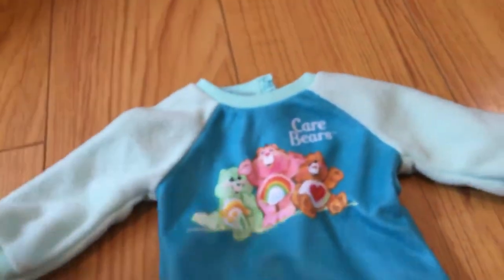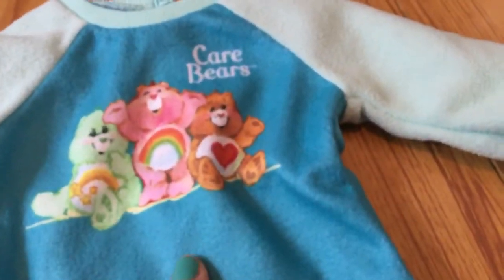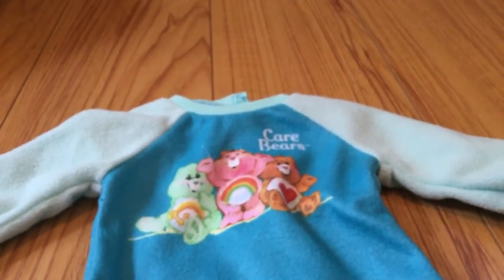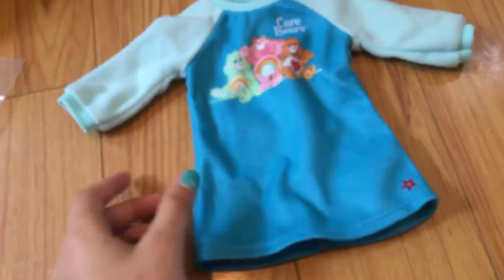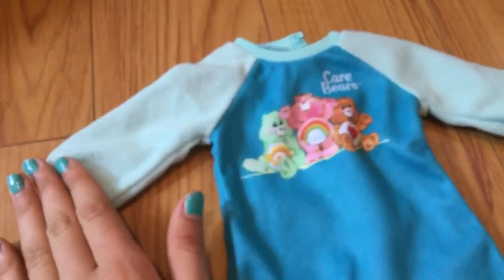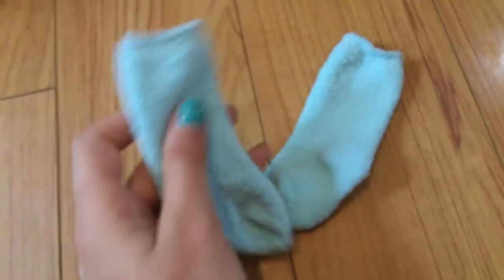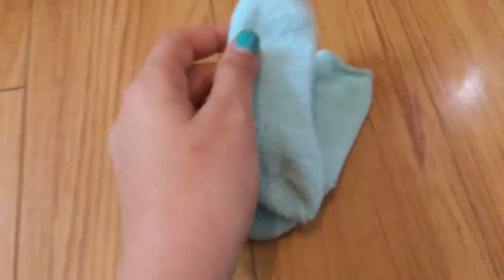The next set I got at the American Girl store yesterday — it's Courtney's Care Bears Pajamas for Dolls. First up we have the cute little pajamas featuring Wish Bear, Cheer Bear, and Tender Heart. I know all these names because I always used to watch Care Bears when I was younger. It has a really cute blue fuzzy look with an American Girl star, and a light blue sleeve — I love the dark blue and light blue together. It also comes with a pair of fuzzy socks that are really stretchy and cute.